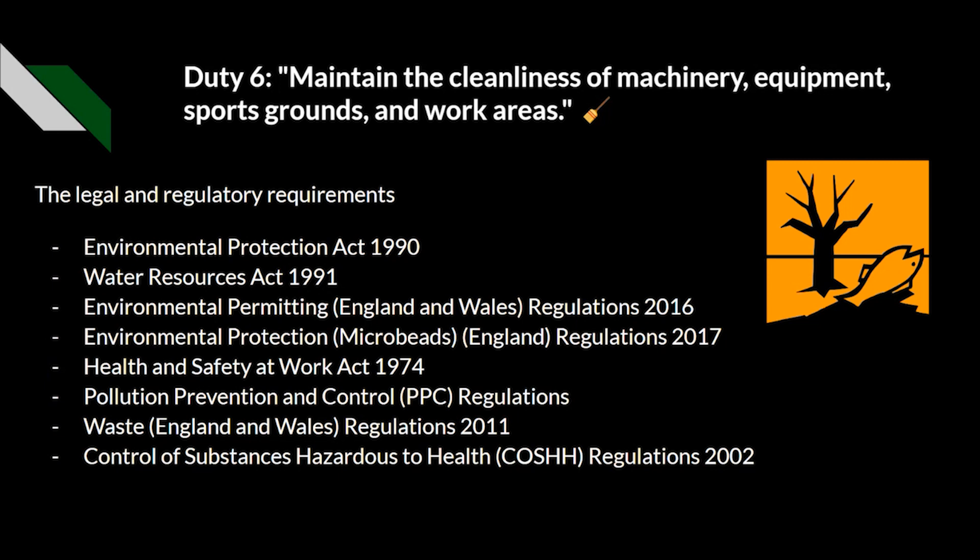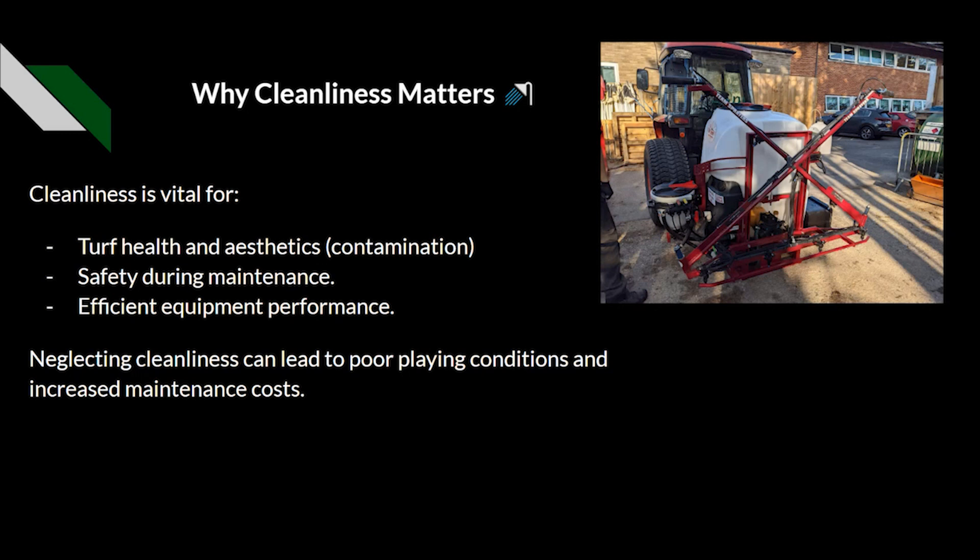So why does cleanliness matter? Obviously some of the big things are to make it visually appealing, but it does have a deeper meaning in regards to turf and plant health. What we can be doing here is avoiding contamination. An easy example is a sprayer — if we haven't cleaned it out properly after using a pesticide or weed killer on a bare area, and then afterwards we put fertilizer through the same machine without cleaning it, there's a potential for contamination and we could potentially kill off some grass.